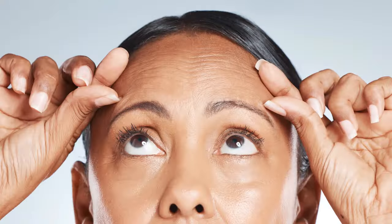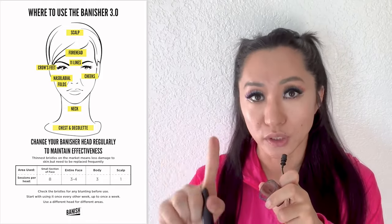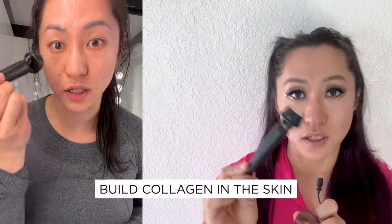So what do you use the Banisher 3 on? Does it work for acne scars? Yes. Does it work for fine lines and wrinkles? Yes. Does it work for dark spots? Yes. It basically works for anything where you need to not only nourish your skin but also mechanically build collagen in the skin.